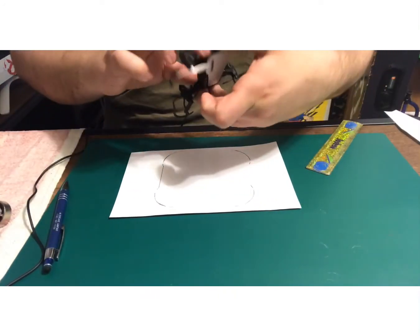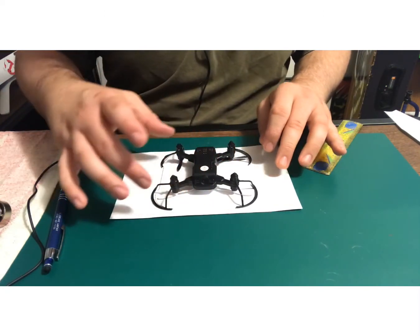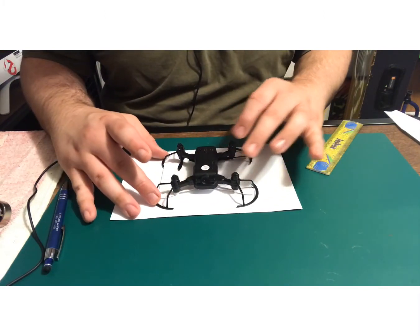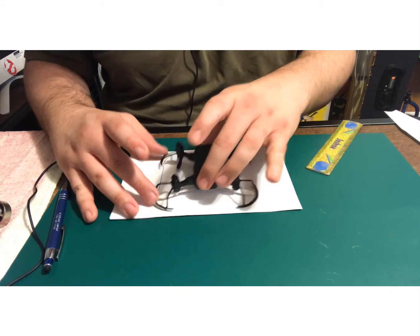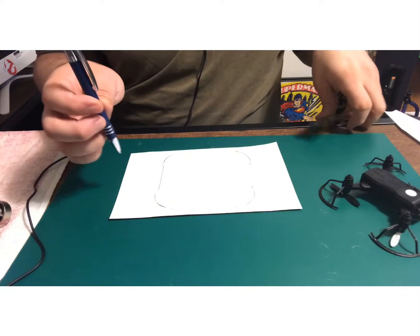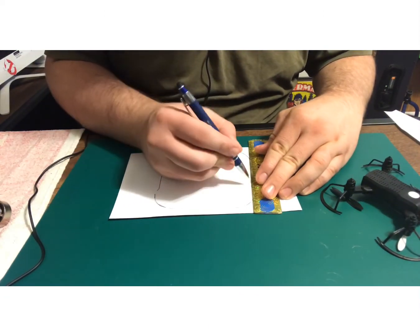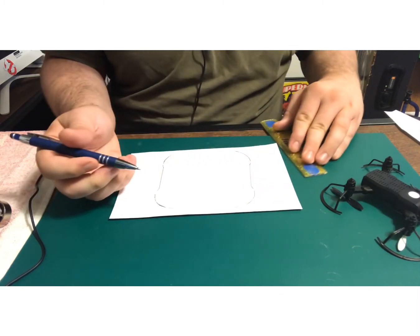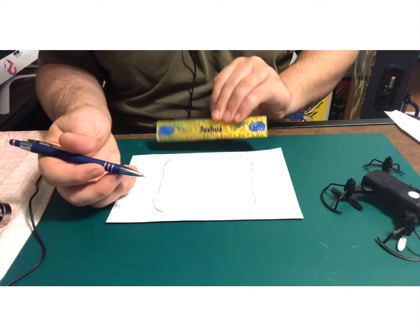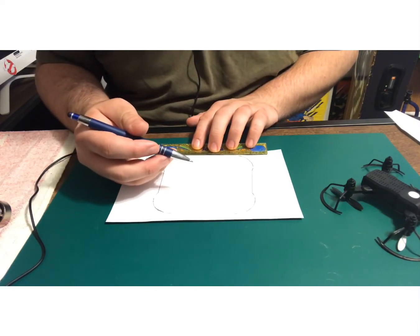I just want to make sure I trace this somewhere that's not going to be a problem. Let me double-check my measurements. It's not exactly perfect, but it will help.